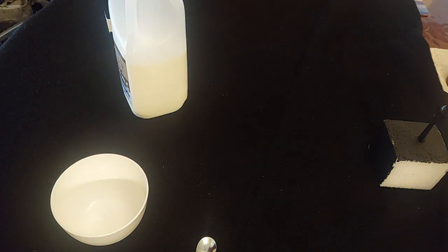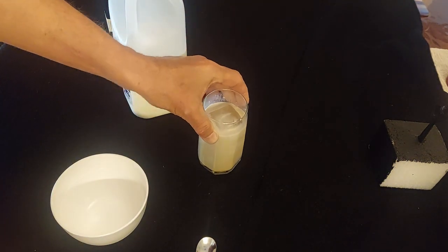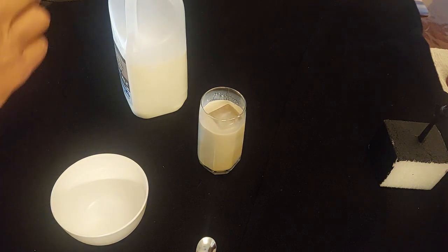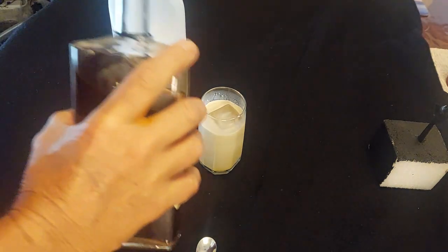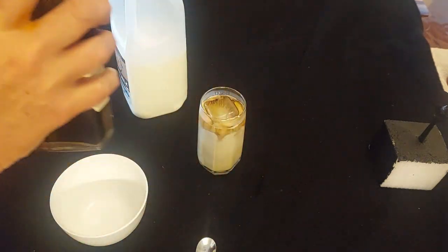I'll take a little sip and see if I can improve on the recipe. Oh yeah — the only way I can improve on this baby is to make it darker.